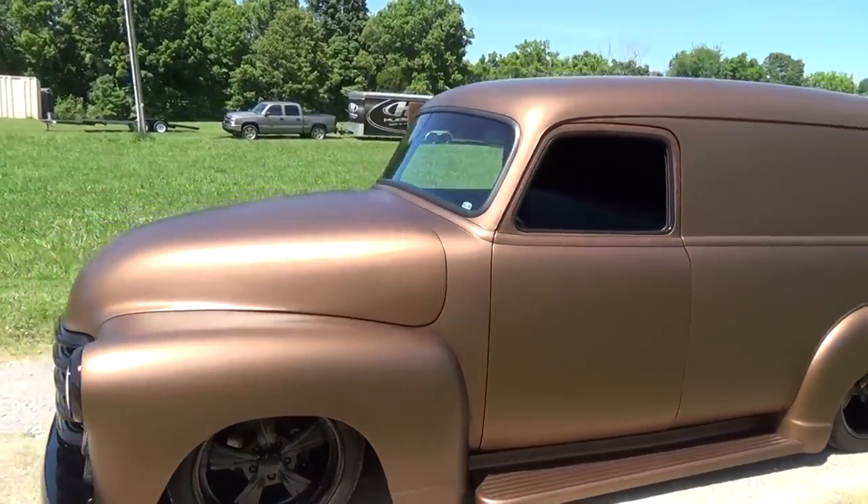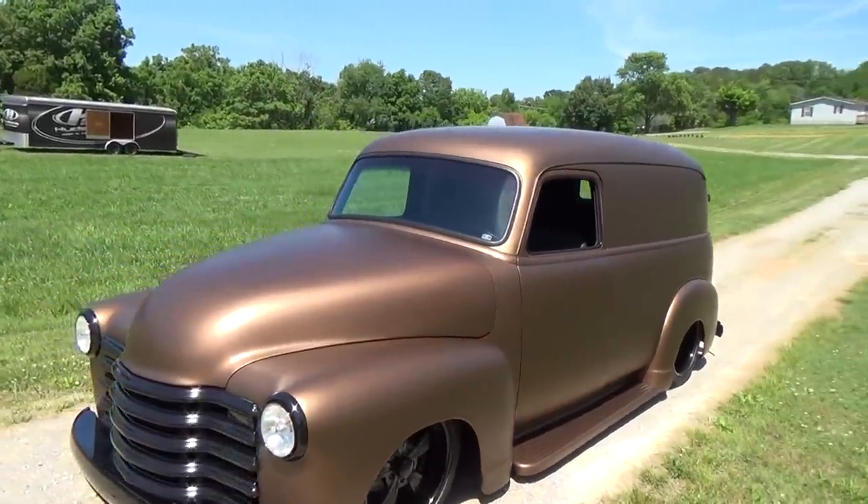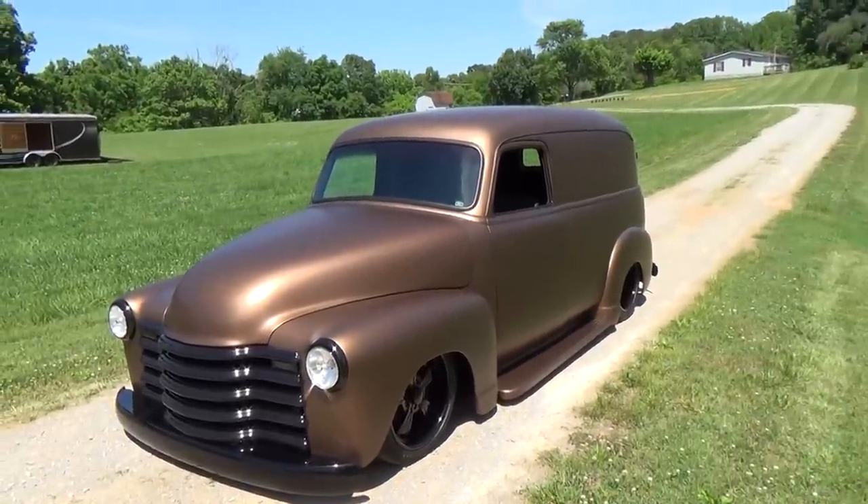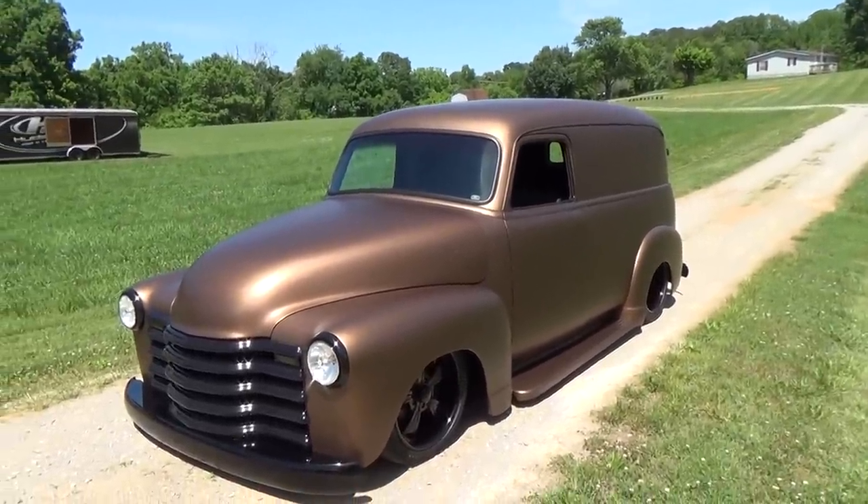No chop, no rake, nothing else — just pancaked the hood and took the door handles off. That's it. And then what color is that? It's actually off of a 2013 Range Rover, but it's got the PPG flat clear on it.